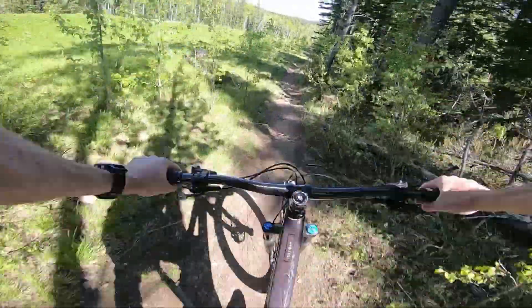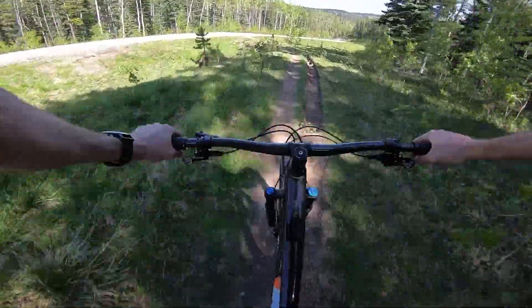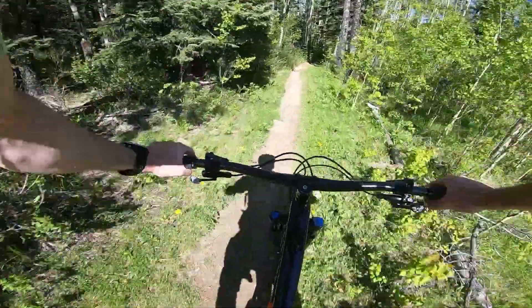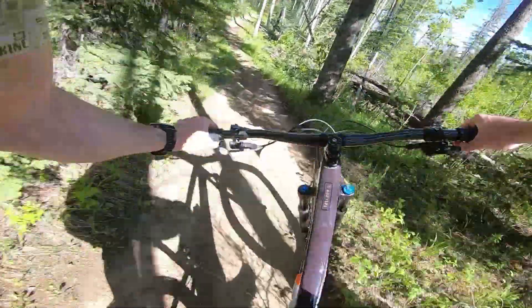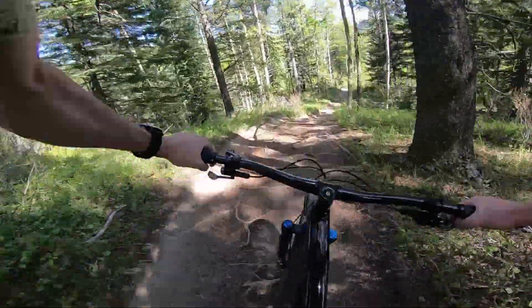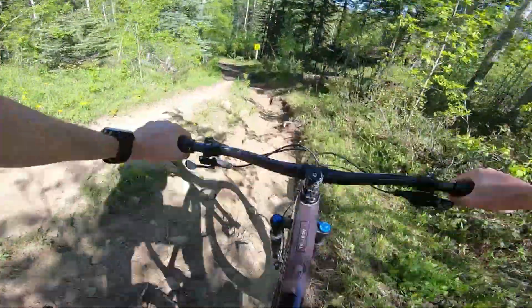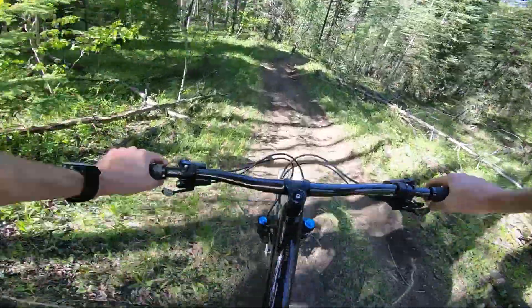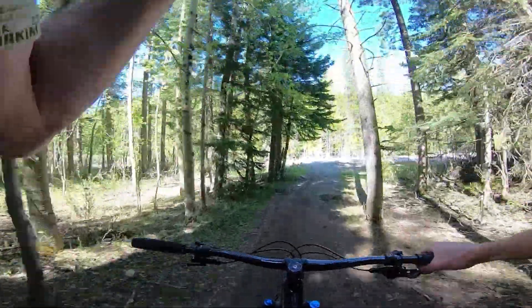Man, tons of mud out here. That was fun — what a fun bike!